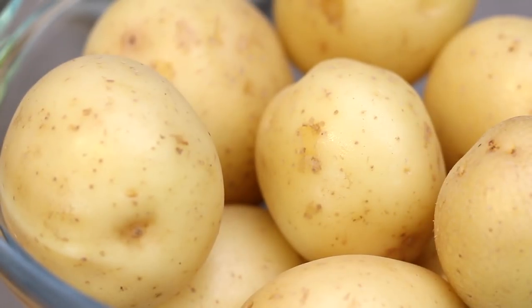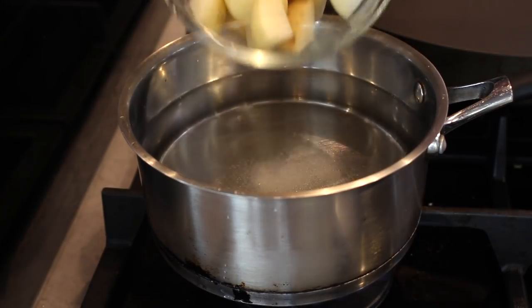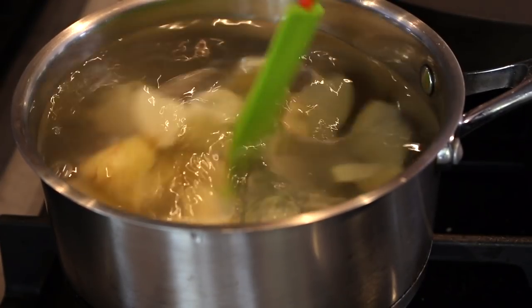Start with your potatoes. There's no need to peel them — just wash them and cut them into quarters. I'm using smaller potatoes for this, so if you have bigger ones, cut them into more chunks. Place them in salted water and then bring to the boil, cooking for about 10 to 12 minutes or until tender.